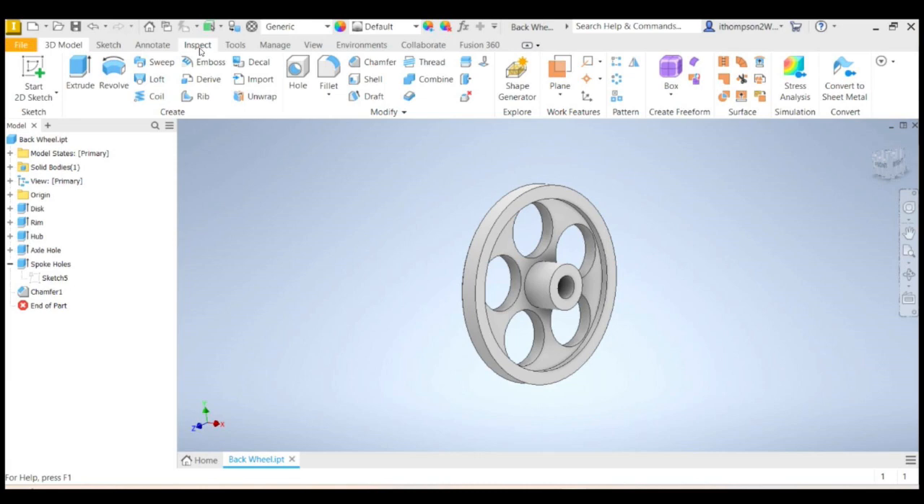G'day, this is Mr. Thompson. This is the third video showing you how to use Inventor to create your design — your 3D dragster. We're up to the wheels. We're going to 3D print our wheels, so let's have a look at how to design a 3D printable wheel or set of wheels using Inventor.